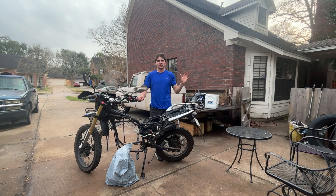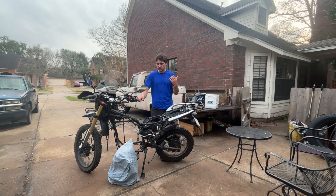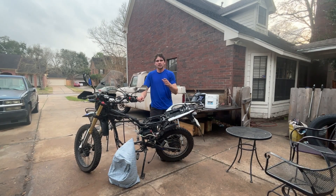Hey there guys, welcome back to the channel. In today's video, we are reinstalling our motor. If you watched a previous video on this bike, you know that we just pulled the motor out of this bike. I didn't say what engine we're putting back in, so today I'm going to show you guys.